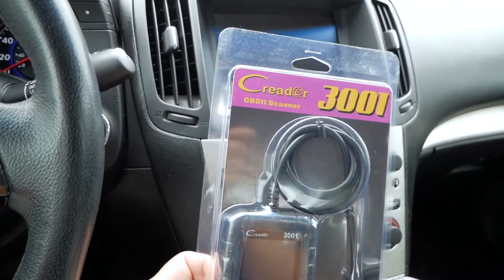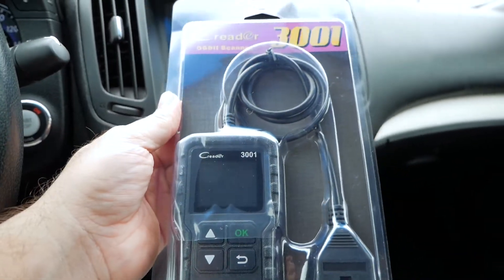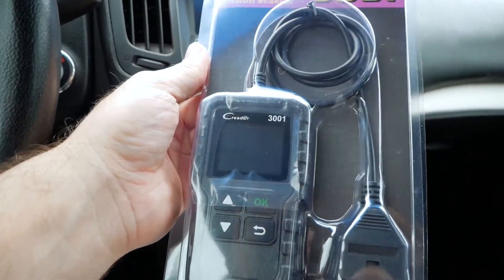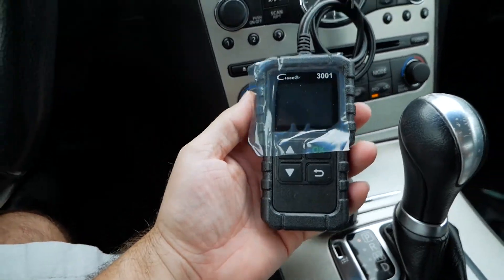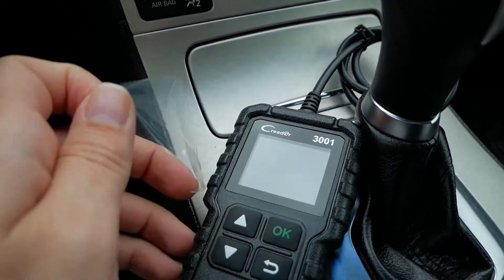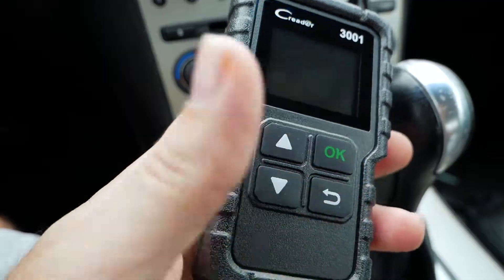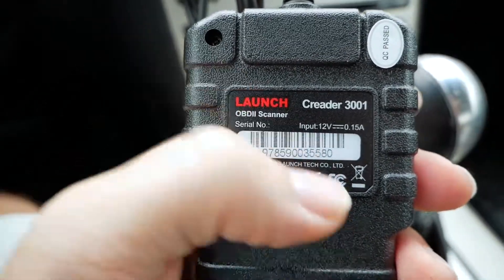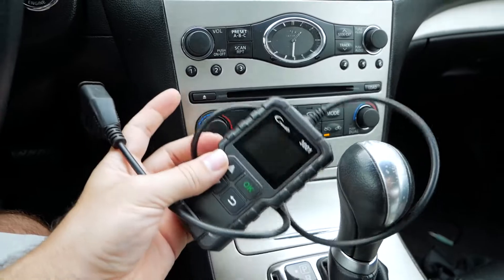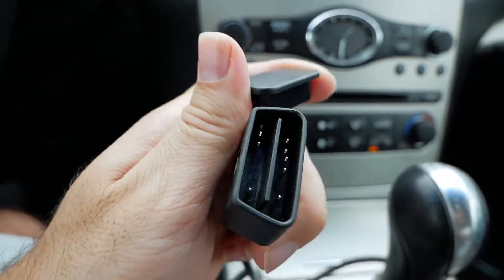So we're in my car and the first one we're going to be looking at is the Kreider 3001 — the handheld. This is something you'll be able to pull out of the package and start using right away without any kind of setup. It's a nice size, not huge but comfortable to hold. It has a protective cover, an LCD screen, function buttons for the menu, an OK button, and a back button. On the back is the model number and the power input. At the top, the cable comes out and is about two to three feet long with an OBD2 plug socket and a dust cover.